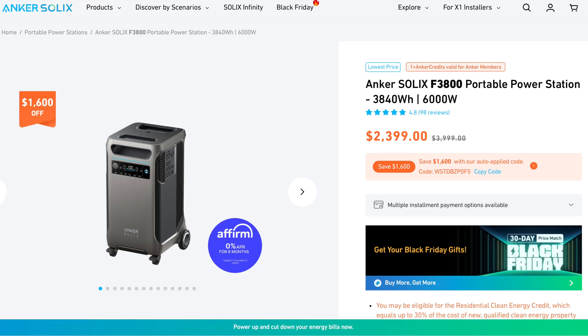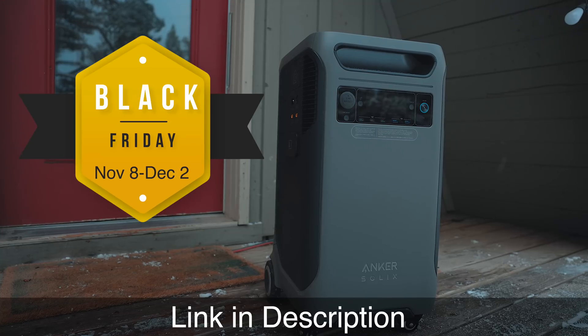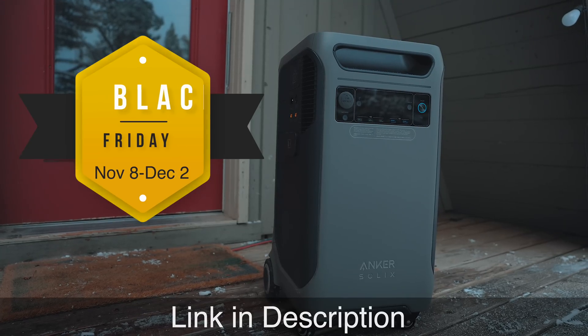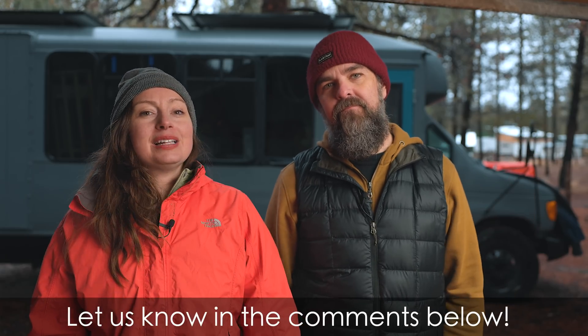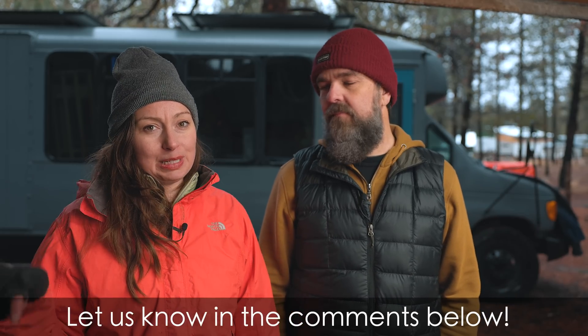If you're interested in buying the Anker Solex F3800, buy it now — it is at the best price it's been because of the Black Friday sale. Click the link in the description below to get amazing discounts from Anker. Let us know your thoughts on this new power station in the comments below.